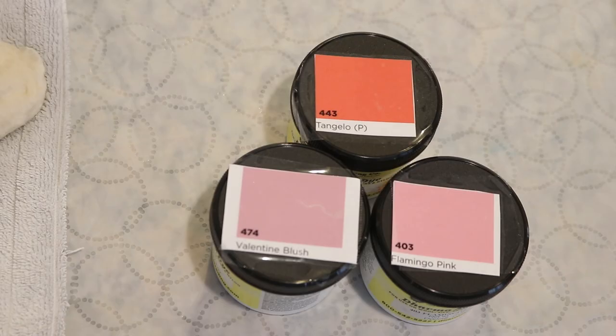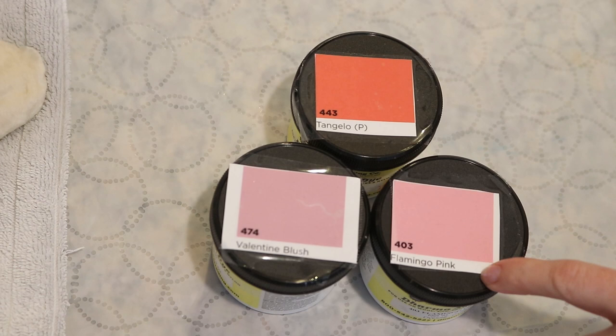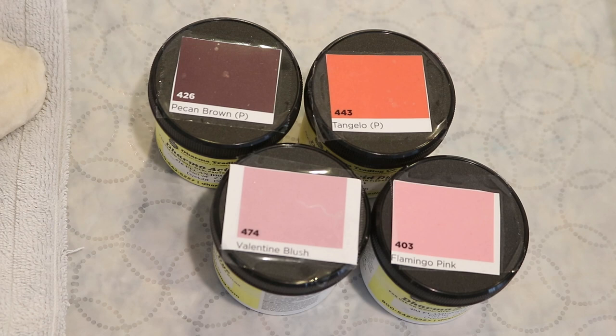Kathy referenced my flamingo yarn, so I thought it would be fun to pull some of those colors in. I've got Valentine Blush, Flamingo Pink, and we'll use a little bit of Tangelo to give a little bit of warmth. I also grabbed some Pecan Brown, which is very pigmented. I wanted something that would bring a little bit more contrast in because the contrast between these colors is very subtle. I think Valentine Blush might end up having some dark specks when I've used it on yarn — I think that's just the color, so we'll see where we end up.